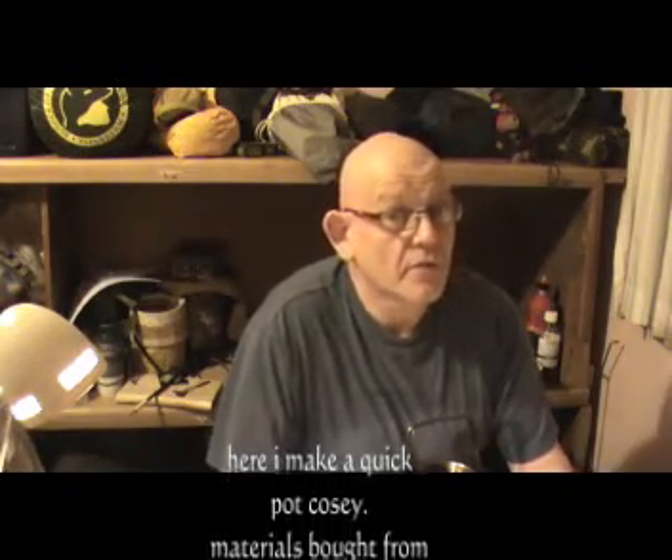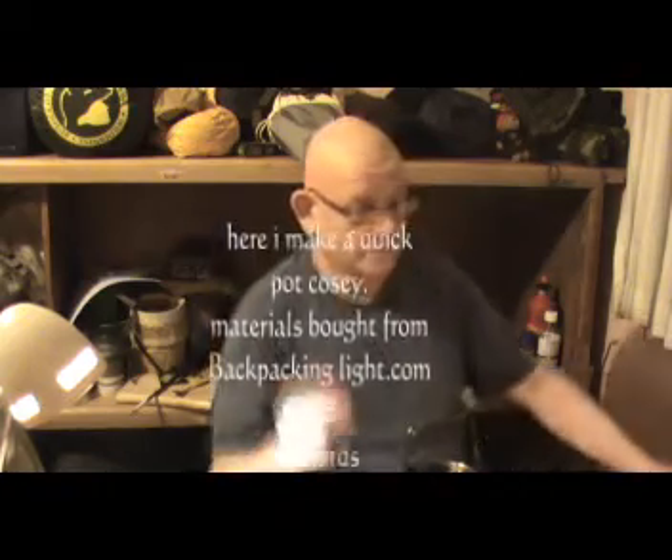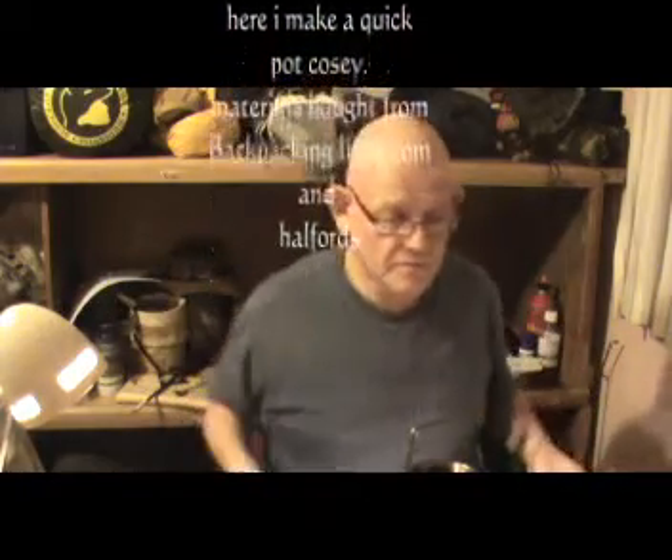Hi guys, it's Peter here and I'm not outside. It's a Sunday evening and I'm going to make myself a pot cozy in a minute. I'm sure I'll give an overview on that. I've got an M&S pancake pan, I'll go over that in a minute and a little bit on one or two projects I've set myself for the winter period, including one very special one. I'll be back in a minute.